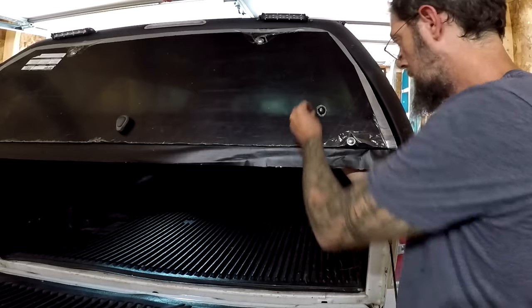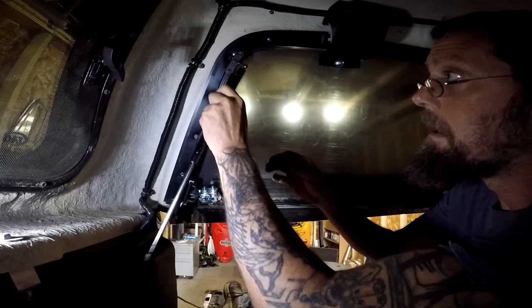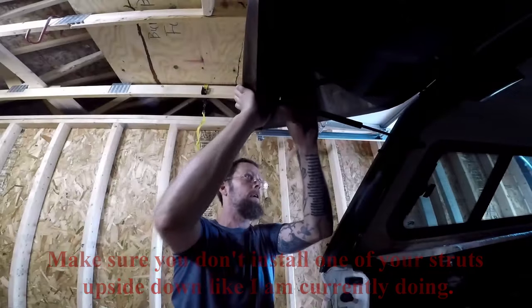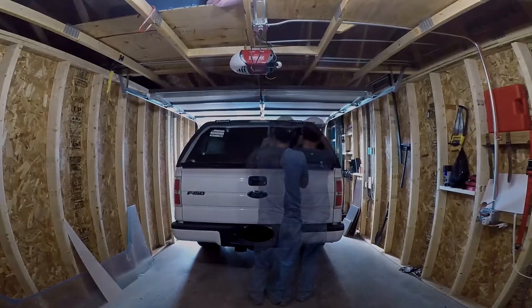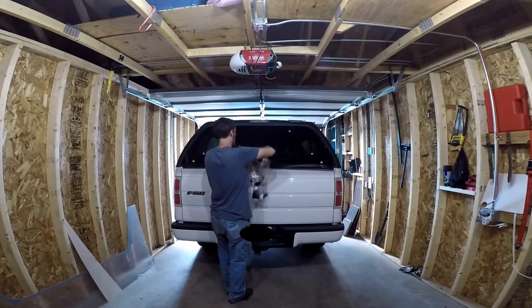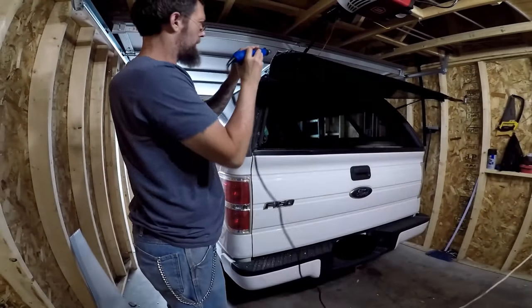I'm going to install the mounting ball for the struts and clip the struts into place. After that I can remove the protective sheet from the outside of the window. Then I'll do a final trim to ensure the window is lined up evenly, which will help the window look better and help the latches secure the window easier.